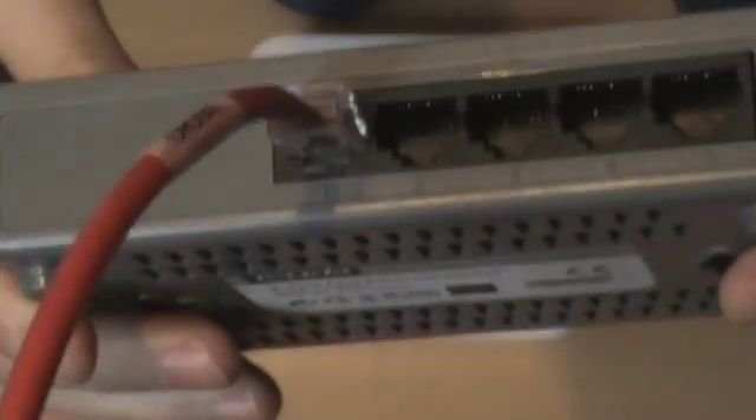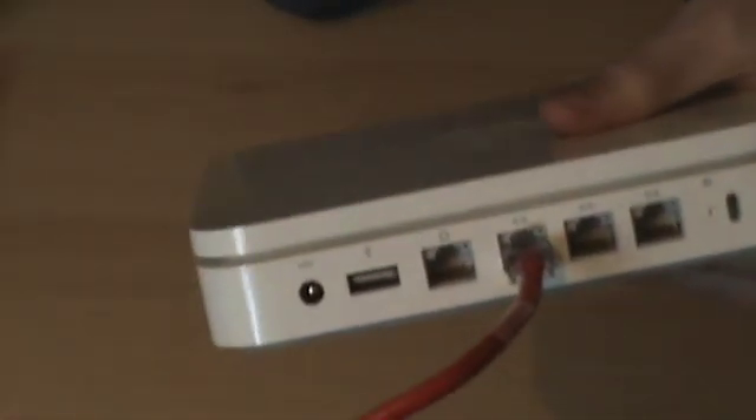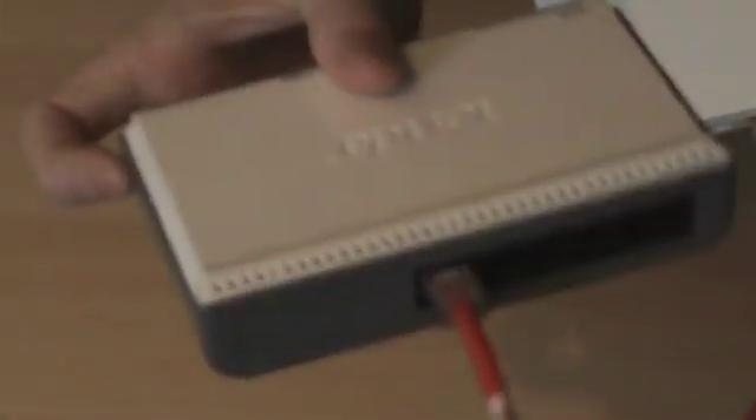So, the first port on the network switch — this is where the crossover cable goes in. Either end of the crossover cable, it really doesn't matter. I'm going to put that into the switch, then the other end of the crossover cable is going to go into the first output port on your router. Here's my first port — job done, simple as. Now you connect your devices through the switch and it should work straight off. It should need no configuring whatsoever — I don't even think you can configure this.